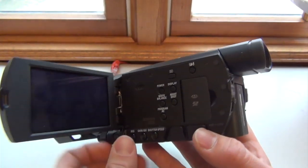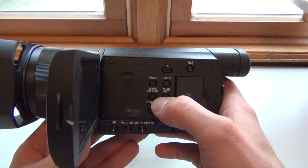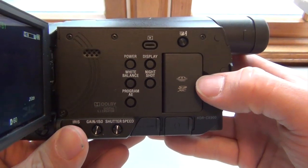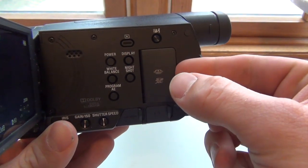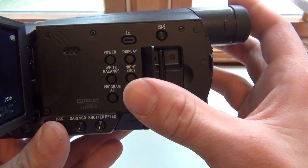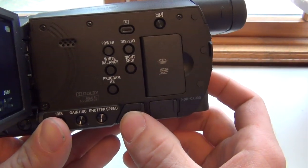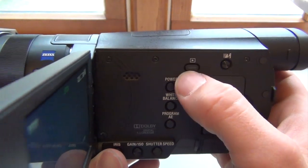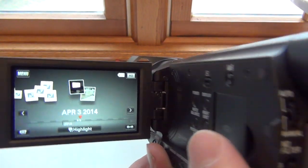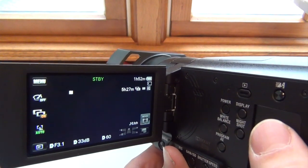Let's open this up. Here you have your standard power and white balance display right here. Of course you have your slot here where your memory card goes — it does not have any internal memory. You also have your headphone jack here and HDMI here. And you have your play function right here — press that and it goes right to your videos already on there; press it again and it goes right back to record.